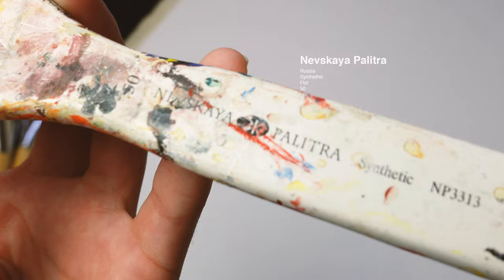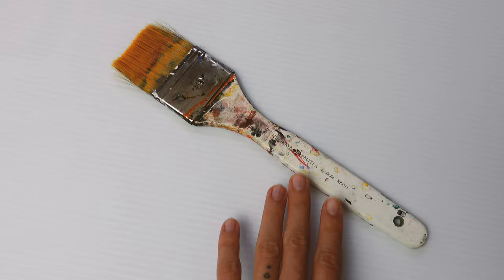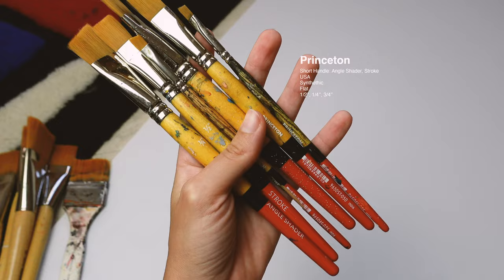Next is the Nevskaya Palitra — I'm pretty sure that's not how you pronounce it. It doesn't hold well; it's not one of my favorite brushes. It's really soft, maybe too much. It might not even be meant for acrylic paint, to be honest.